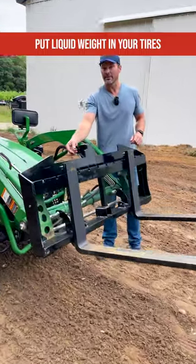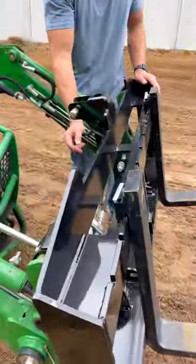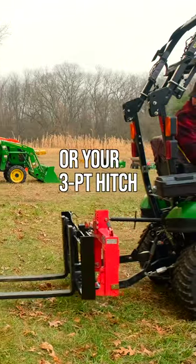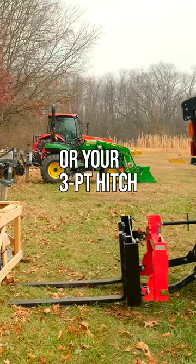You can see a top pin here and buried back here there's two lower pins. These will also mount on your three-point hitch or even your quick hitch as well. So they can go on the front end or the back end of your tractor.